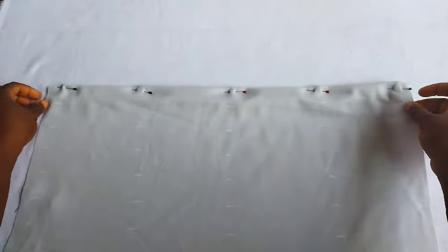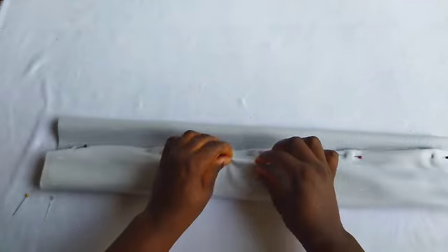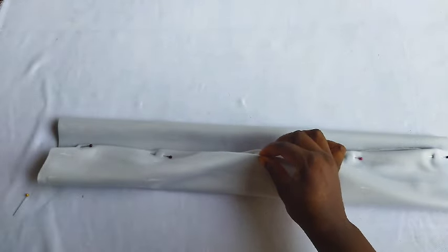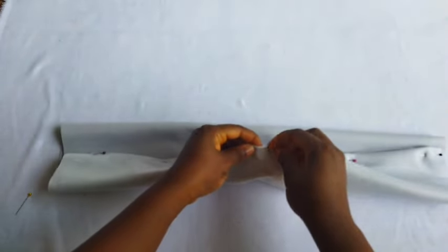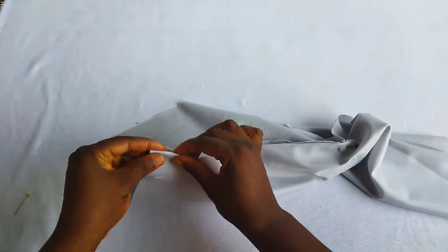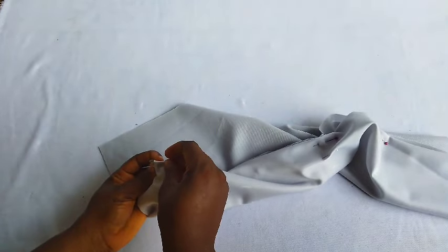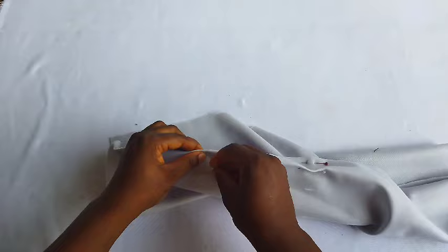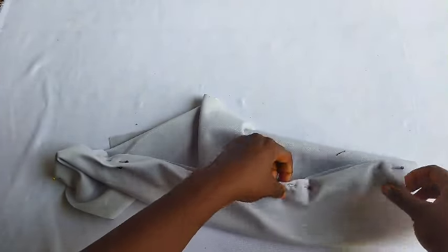Once done, I fold again to continue forming my pleats. That first 1.5-inch mark is what I'm holding now. Use your pin to hold it — make sure you hold the fabric very well with your pin so you don't give yourself double work at the sewing machine. Once I finish pinning, I also pin the other side down.